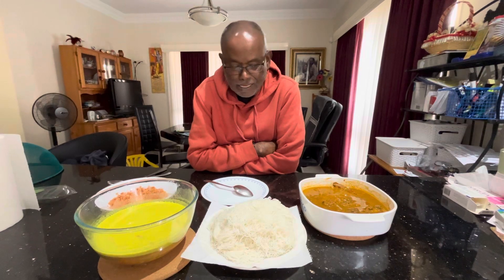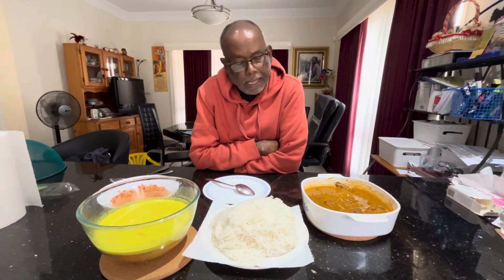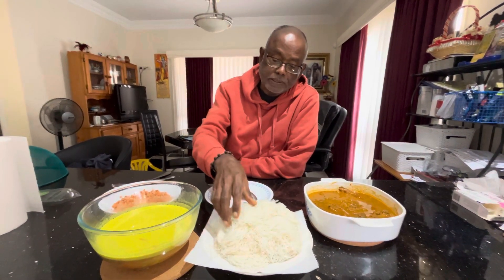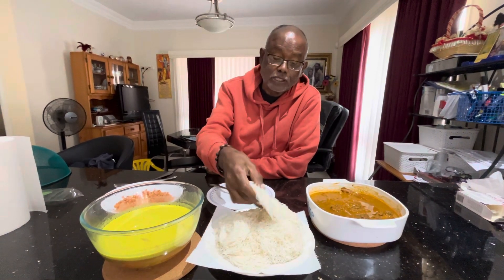Hello. Today's lunch is very delicious and also very traditional. When I was growing up, I was eating lots of white rice flour string hoppers.